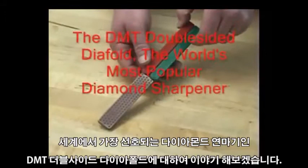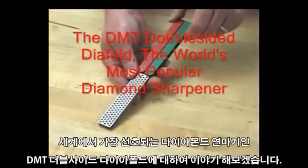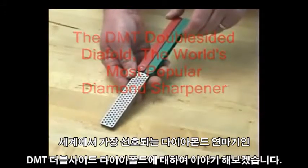Let me talk to you a little bit about the features and benefits of the DMT Double-Sided Diafold, the world's most popular diamond sharpener.